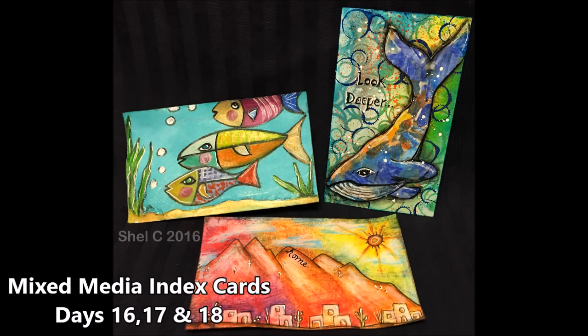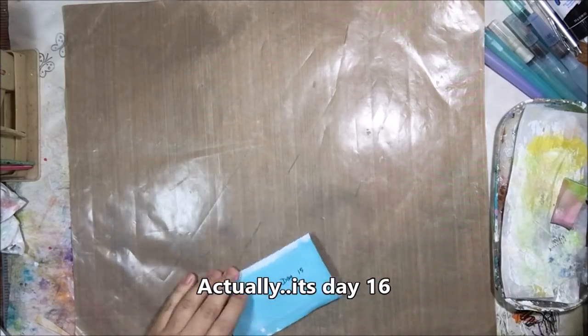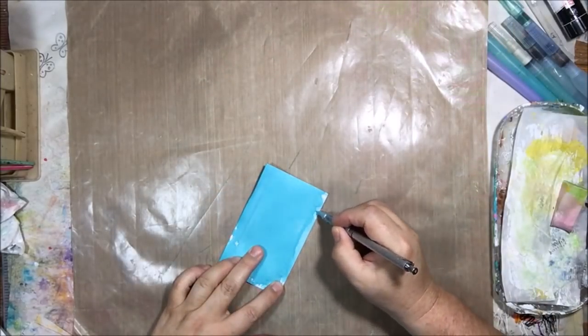Hello everyone, this is Shel C from PaperOctio Studio and today I'm sharing with you days 16, 17, and 18 of the Index Card a Day challenge that is hosted by daisyyellowart.com.